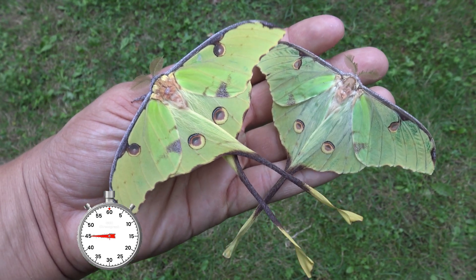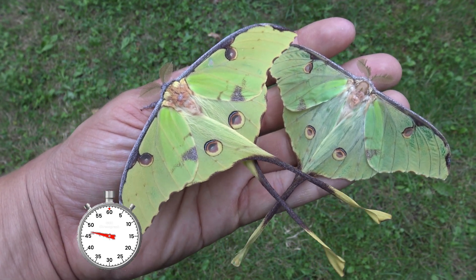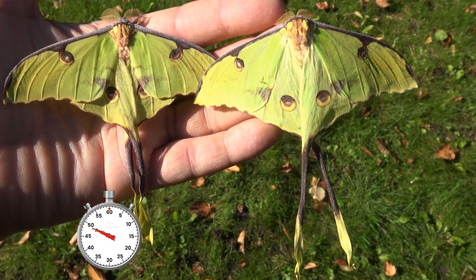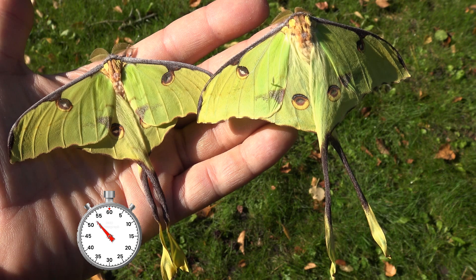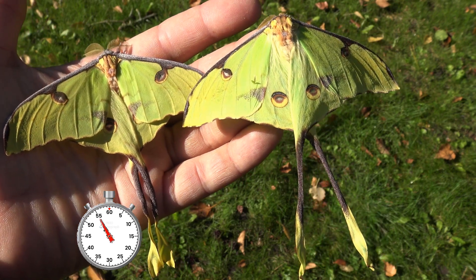African moon moths have two long tails on their hind wings that deflect attacks from predators. Unfortunately they have no functional mouthparts and cannot feed, so the moths only live for about 10 days.